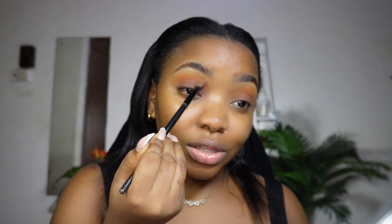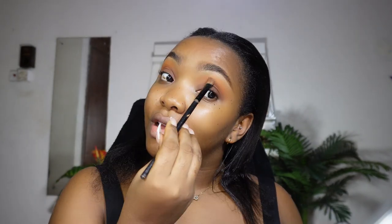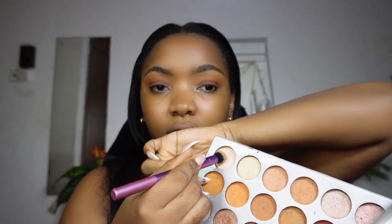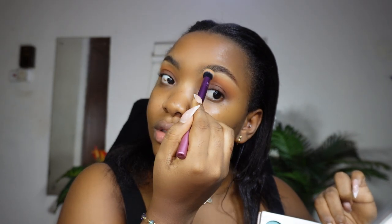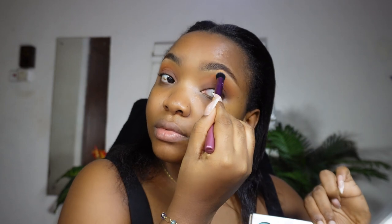We want more brown on the lid and the orange stays at the outer end. If you feel the orange isn't orange enough, always go back and add more. I'm now using my Real Techniques brush to pick up a lighter skin-toned shade and blend it out so there's no harsh line from where the orange ends. This is what we're looking like so far and I'm in love.